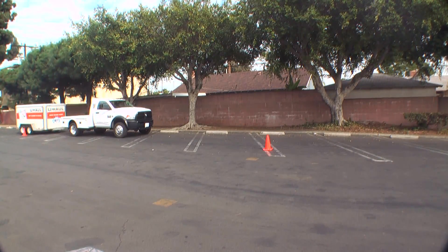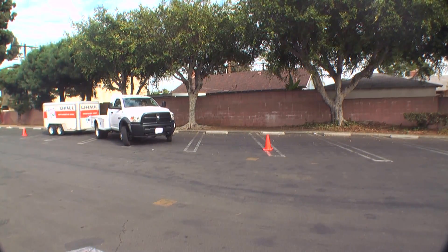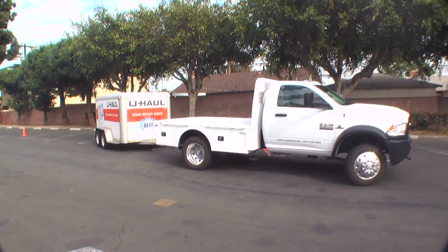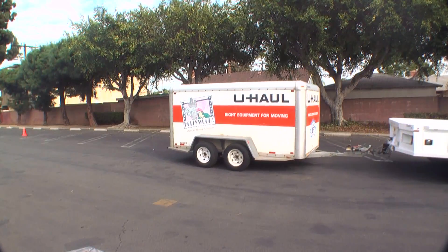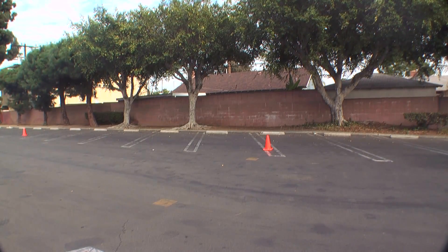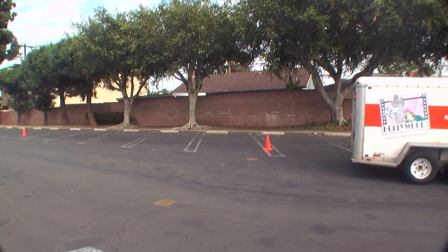So when you go to the DMV and take your test, they mark out a space for parallel parking that is basically the length of the vehicle and trailer plus 15 feet. That is what I have right here — these two cones represent the length of my truck and trailer plus an extra 15 feet. They're about 12 feet from the curb, so I can't screw up because if I do I hit the curb. Alright, let's get into position.